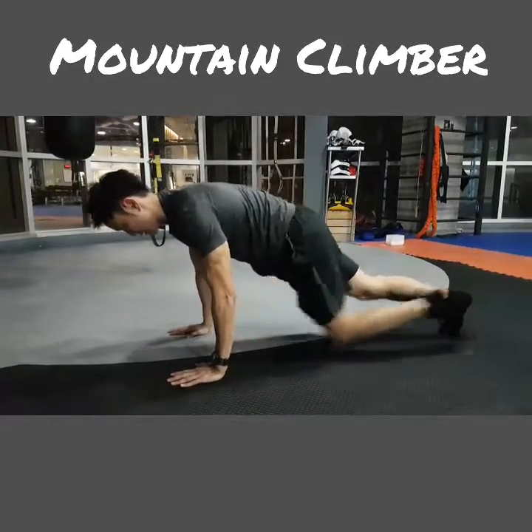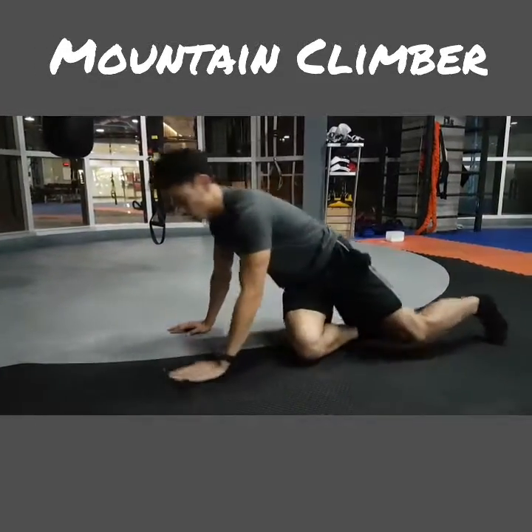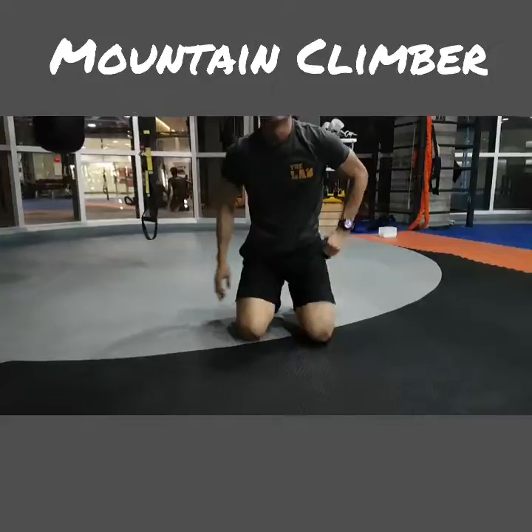Secondly, when you do it, make sure you bring your knee all the way in — just like that. You can even add a bit of variation by twisting your knee to the side: twist, and twist, and twist.